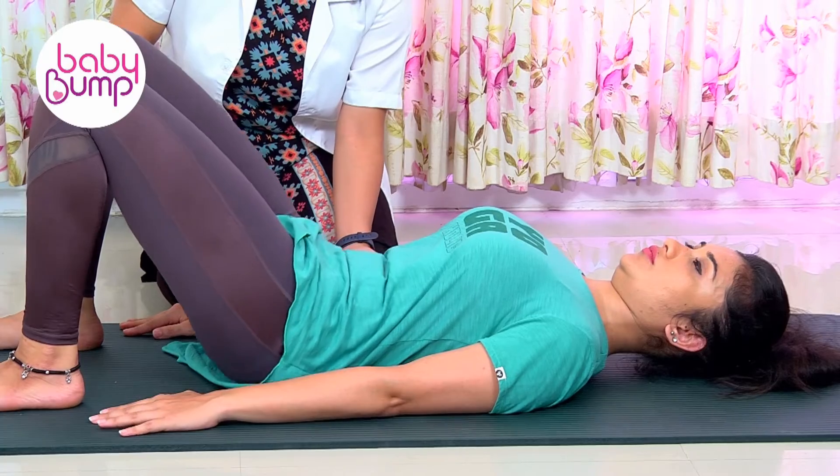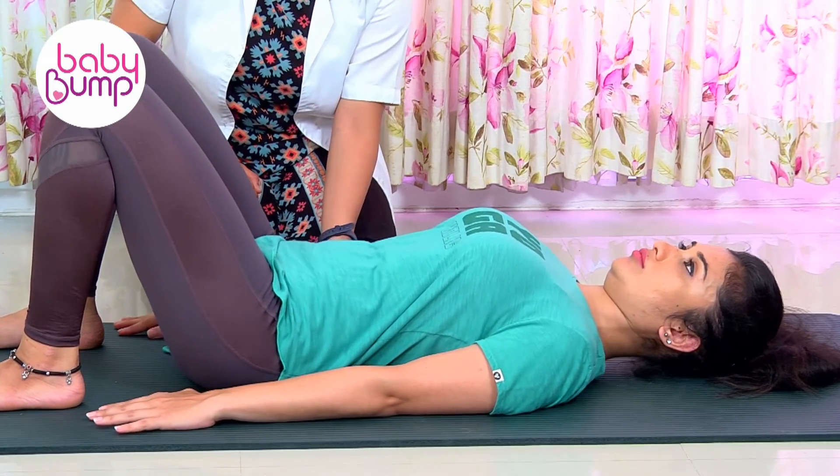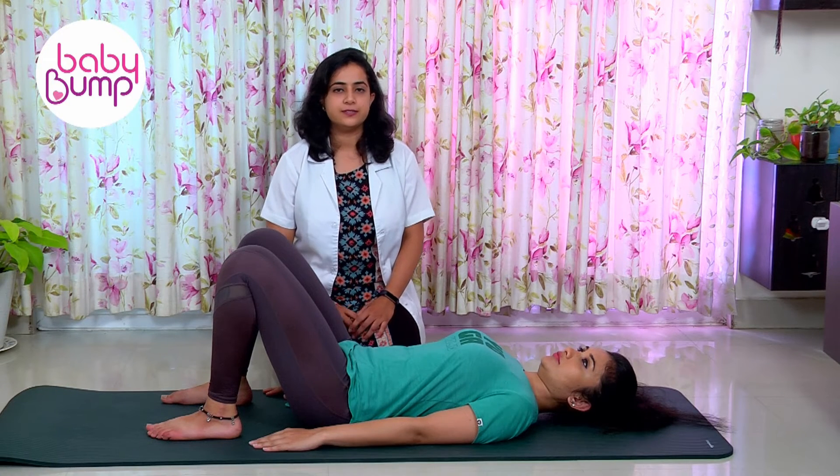Feel the pressure in your abdominis muscles, go down, back to curving, and relax. This can be done for 10 to 15 repetitions for three sets.